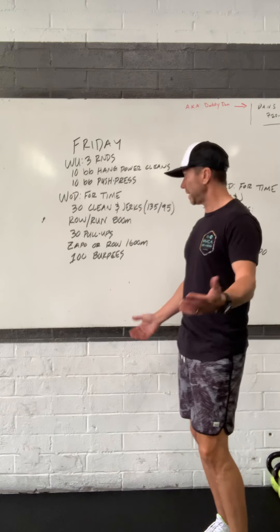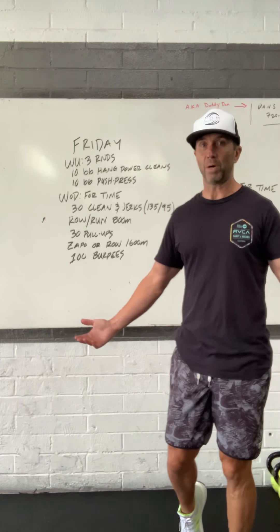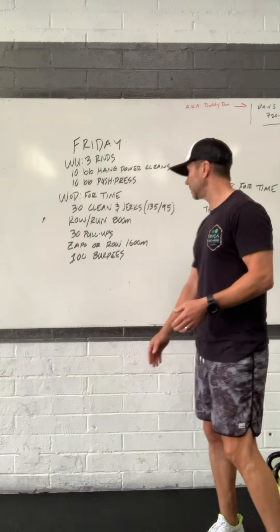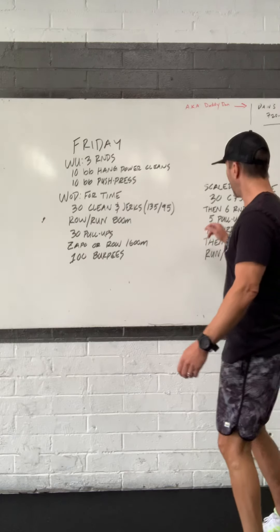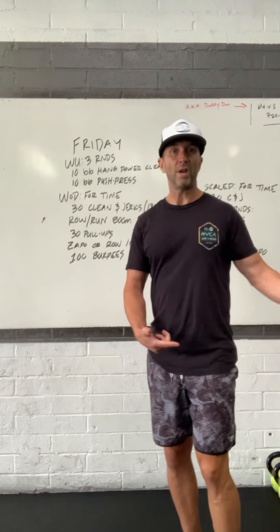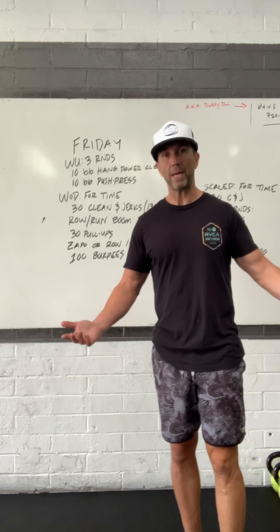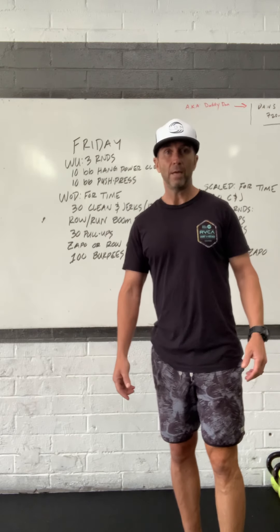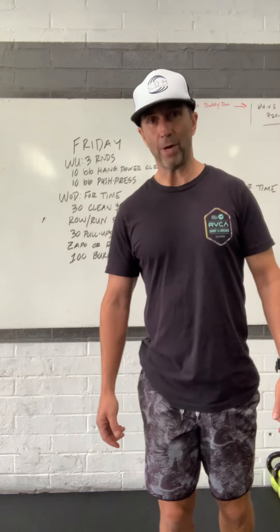This workout can also be applied to a partner workout — you could share the reps, bump up the reps a little, share the pull-ups, and definitely share the burpees. Our scaled version is calling for 30 clean-and-jerks on dumbbells or barbell, and 6 rounds of 5 pull-ups and 10 burpees, with another 800-meter run thrown in — a nice little scaled version. Hope to see you in the gym today, enjoy this one at home if you're watching, and have a great weekend!